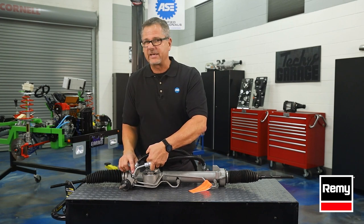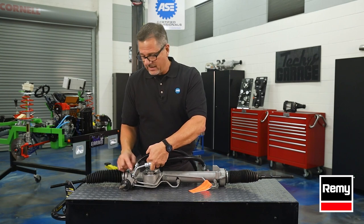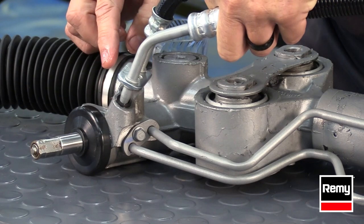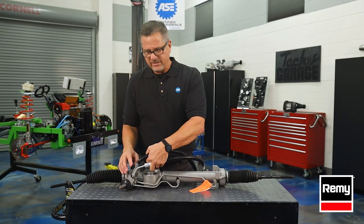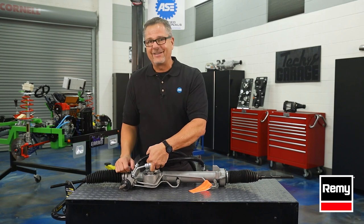Now, just as important is the torque specification. Make sure you use the right torque specifications because if you don't, you'll contour the lines, you could twist them up, and you'll have a leak every time. So use your torque specifications, lubricate them, put the duckbill side down, and you're guaranteed not to have any leaks.